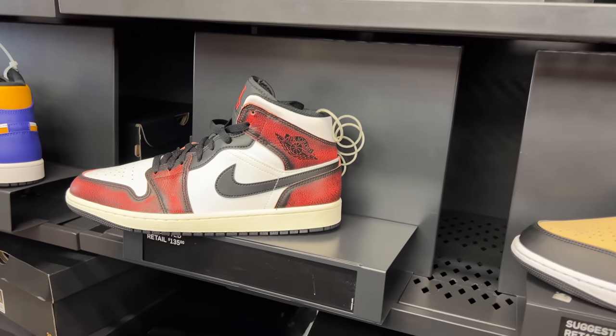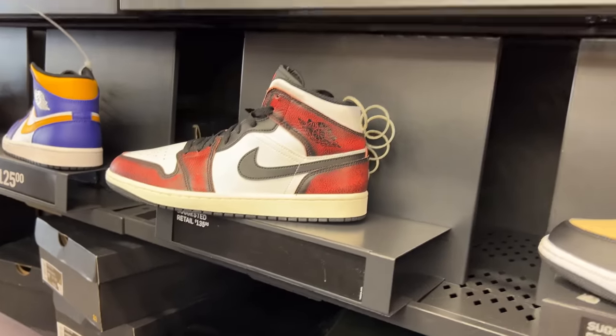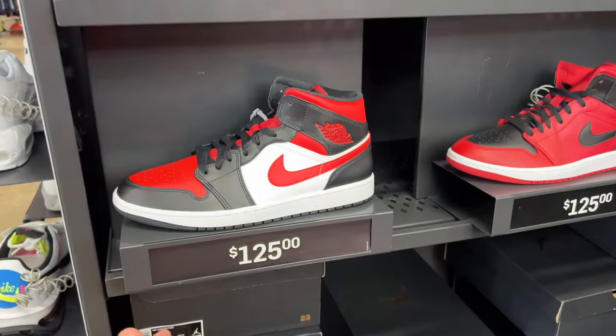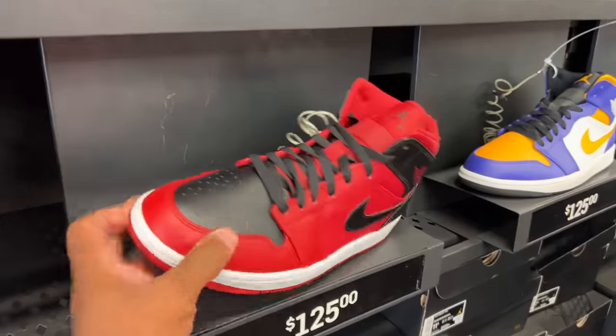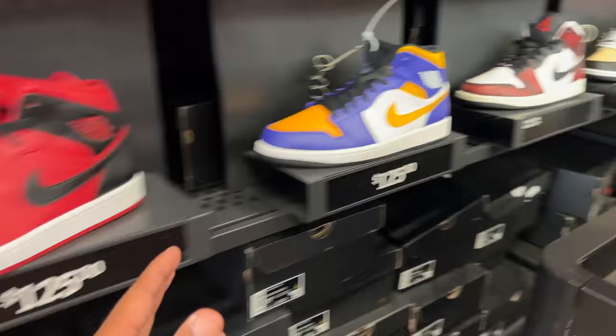They got these joints — not too sure what those are called. Faint red or bleach red with white and black, retail for $135. They also got these black, red, and white things for $225. And the majority red and black for $125 as well. No discounts on all three of these joints.